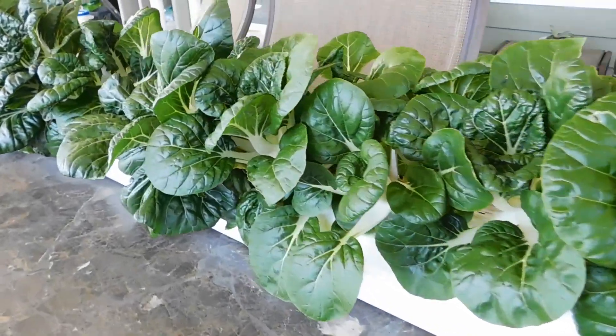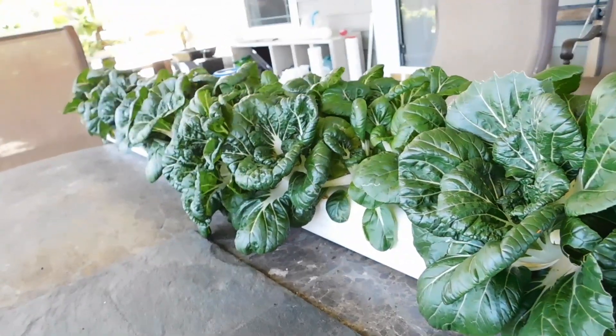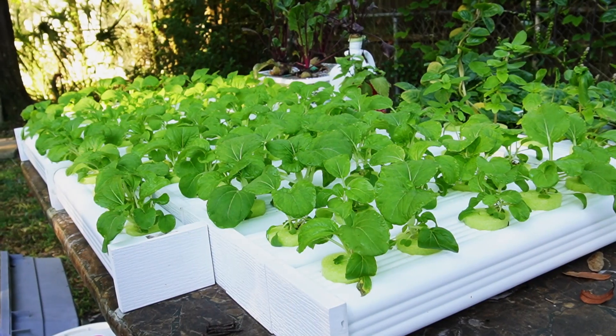Hey, welcome to Keep on Growing, I'm Mike Fanduzzi. One of the things I want to talk about has to do with the downspouts. Lots of you have been asking me about it — I used to make them, sold thousands of them, there's people growing with them all over. Now I don't sell them anymore, so I want to help you guys find them.